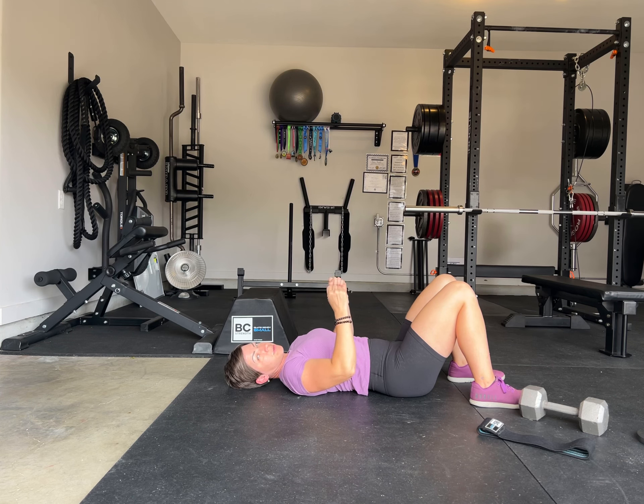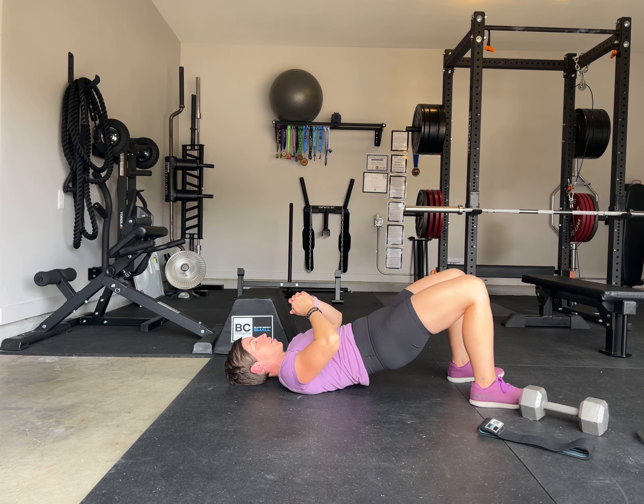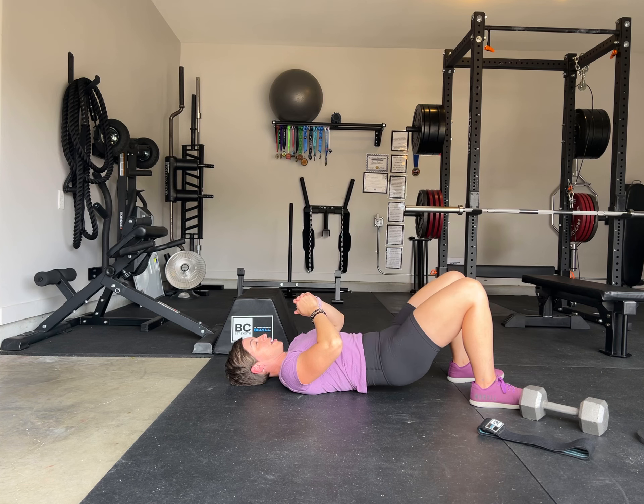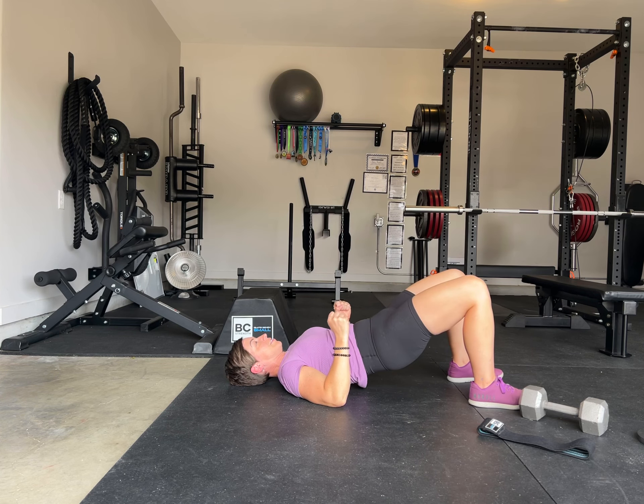Normally we would drive our elbows into the ground while doing this, but just to show you, I'm going to keep them up here. We want to flatten that spine on the ground and just raise our hips, leaving our rib cage on the ground. That's what it looks like for a bodyweight floor bridge. You want to squeeze those glutes at the top.